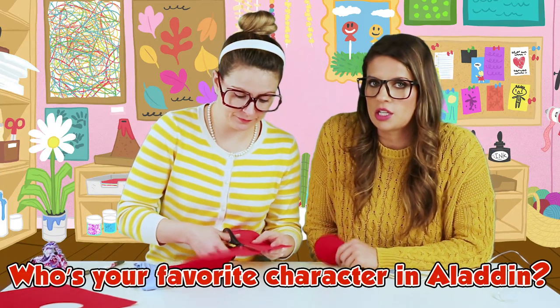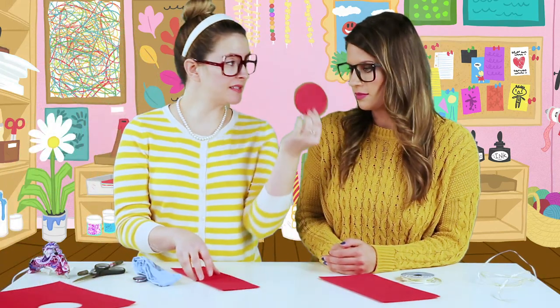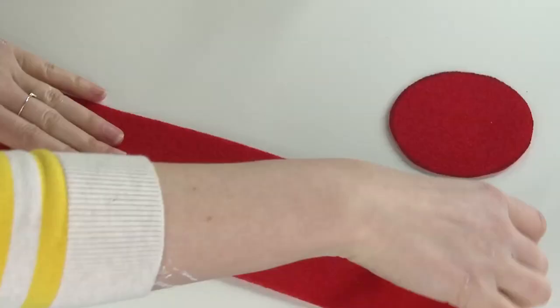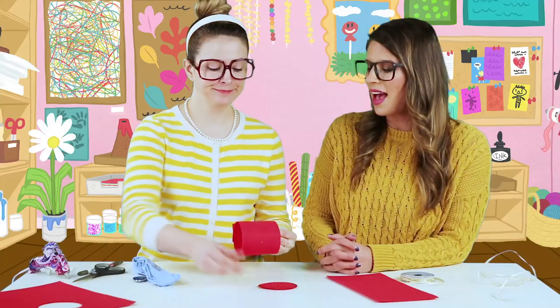What character do you like in Aladdin? I love the genie — she's so funny! So now as you can see we've got a circle and a rectangle. My rectangle is long enough to go around in a circle and have the other circle fit on top. It's starting to look like a hat!